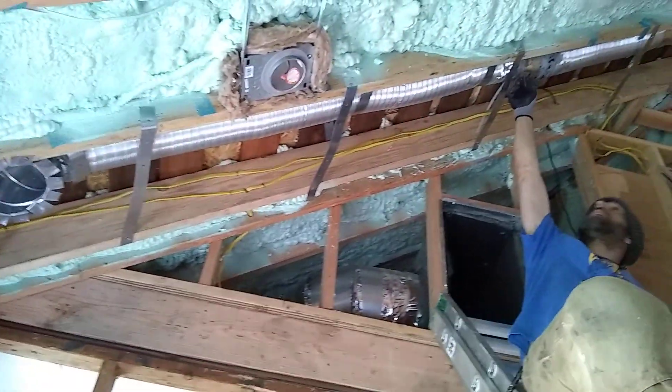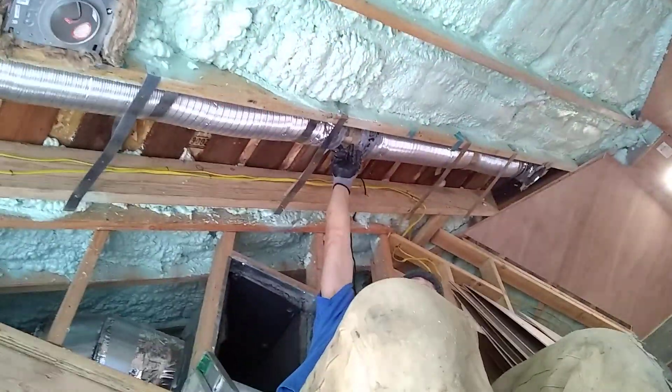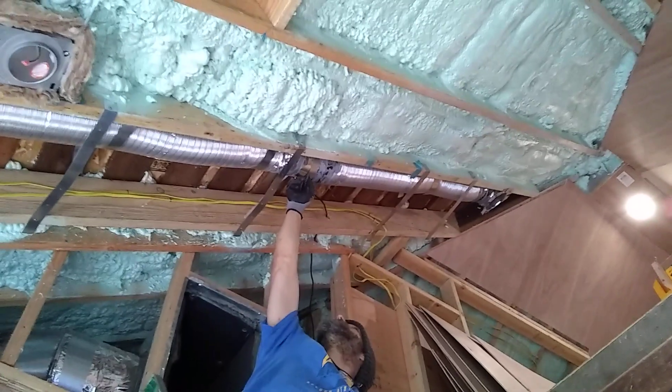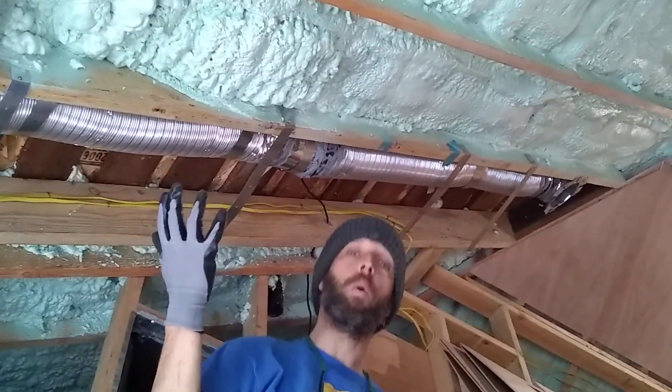Right in here, which doesn't look like much, this is an inline duct fan — it's a duct booster. I believe it's 240 CFMs, cubic feet per minute. It was only $25.